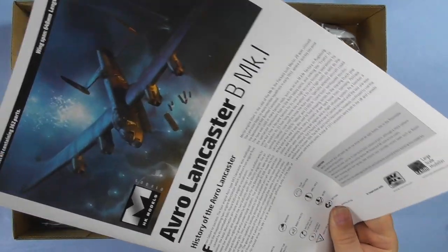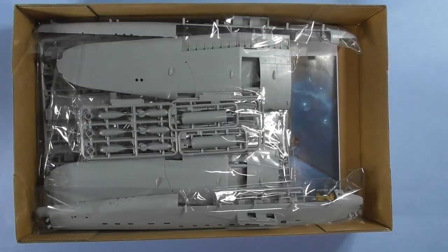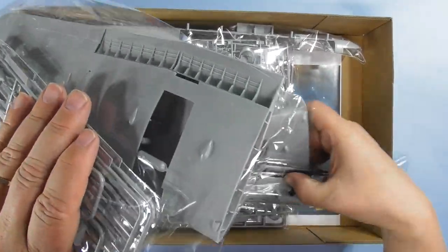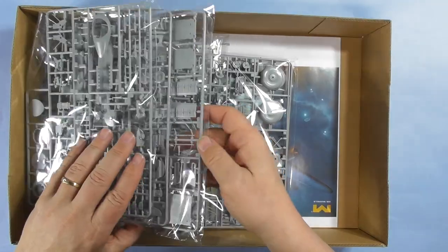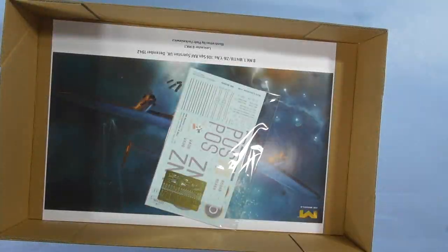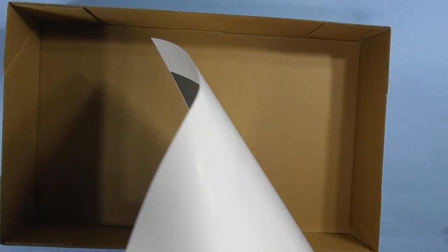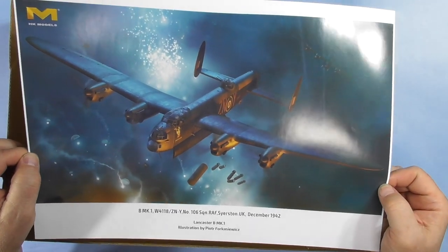Opening the beautiful box art you've got instructions, a big clear sprue with cardboard backing. It looks like the Dam Buster's on there. Counting the sprues: twelve total. There are decals, a little bit of photo etch, and — to top it all off — they give you a nice print of the artwork.